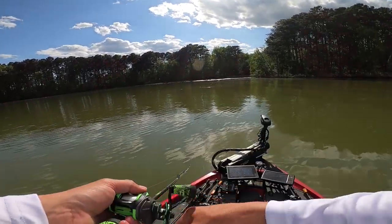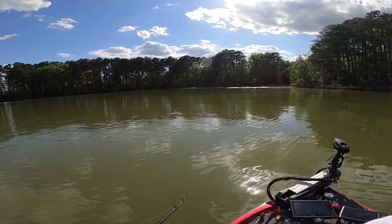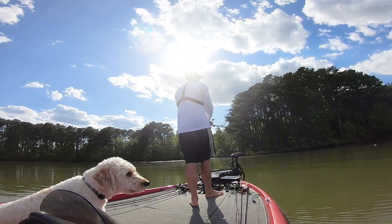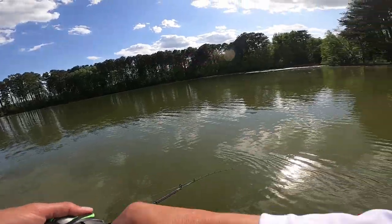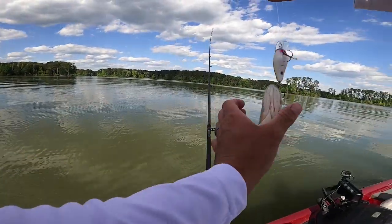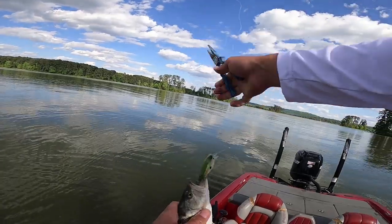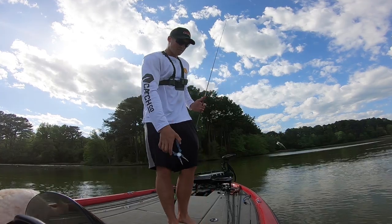Square bill on the edge of this grass, reeling it pretty fast — fish are active and moving around today. There's one — so tiny, I set the hook and my rod just kept going. Little dink. Put on a square bill and you can catch fish all over the country. You don't want to hook yourself though — he's got all three treble hooks in him. There you go, one came out. Little guy. Let's get another one.